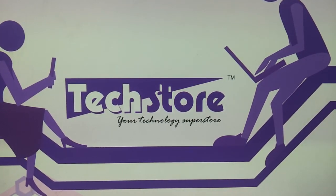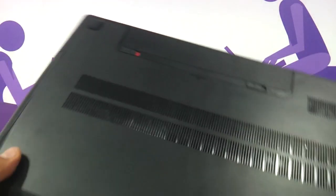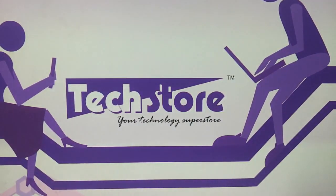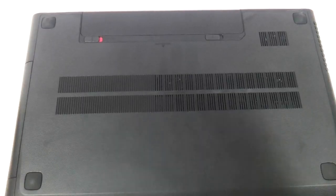Hi friends, in this video I'm going to be showing you the procedure to upgrade the RAM and the hard drive of the Lenovo G500 series. We have the Lenovo G500 here — if this is the way your laptop looks and it says G500, then you should apply this method to it.